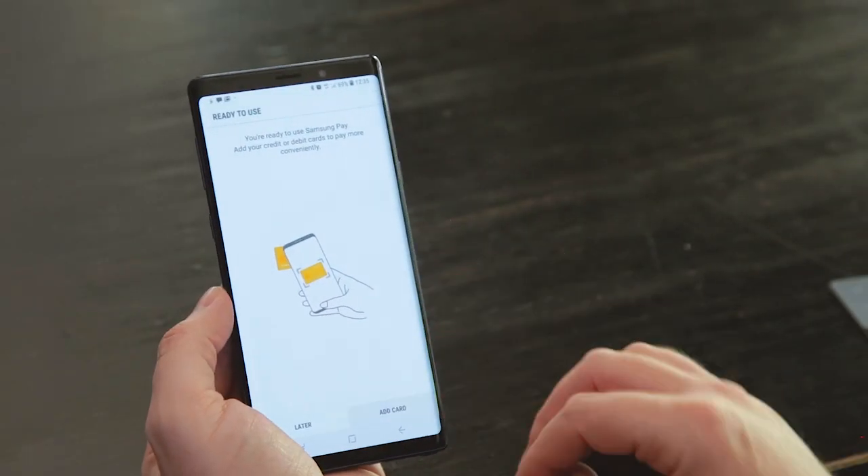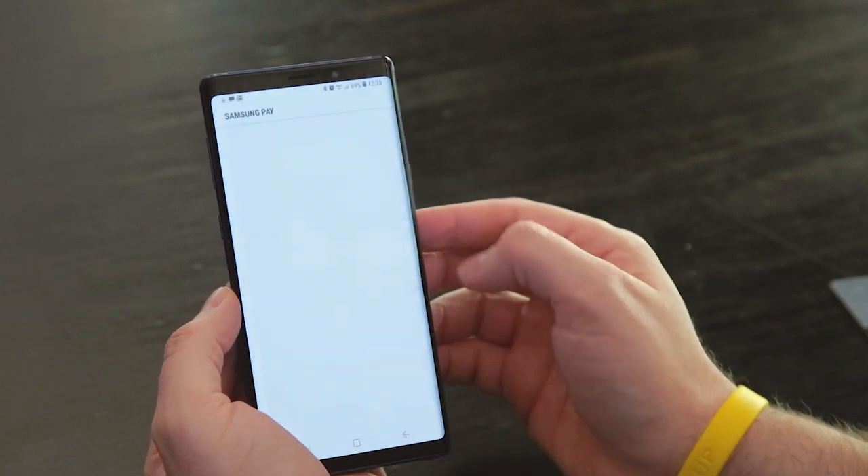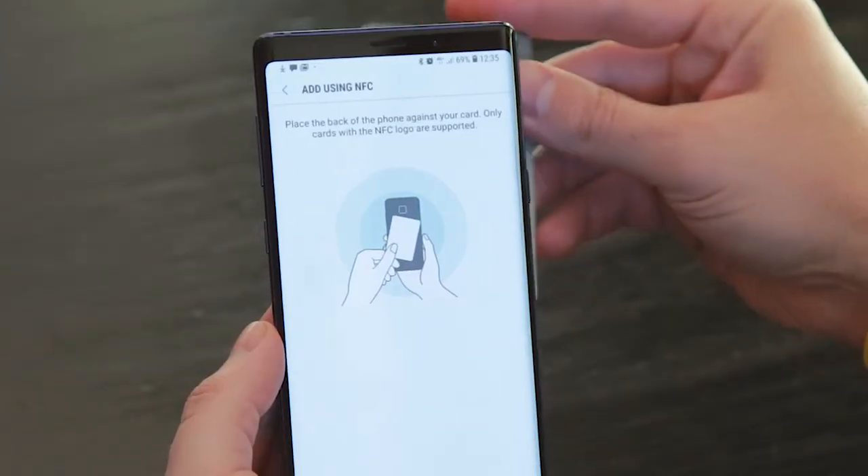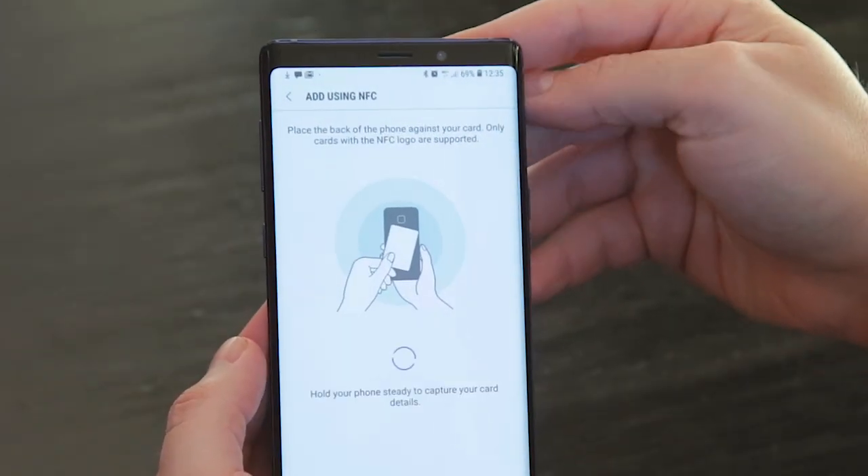Once you've set up security, you can start adding cards to Samsung Pay. You launch the app, tap add a card, and then you can either tap the card if it's got NFC enabled, or take a photo of the card and all the details get automatically populated. You might need to type in a few things that aren't available from the NFC scan, like the CVD code.